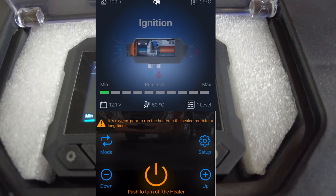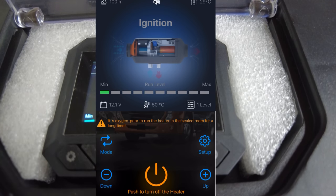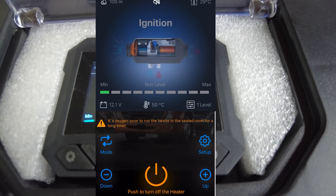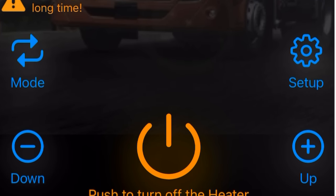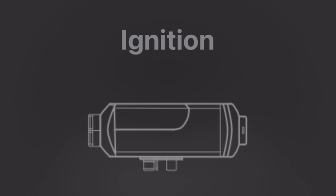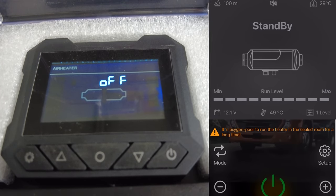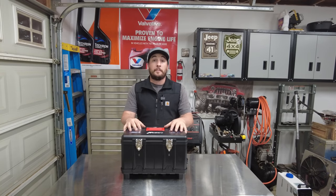The app will show all of the live data. Right now I have it just running on the very minimum — the heater is just now heating up because we just started it. I'm going to go ahead and turn it off using the app. It says 'push to turn off the heater' and I'll just hold it. And there you go — I just turned it off using the app. The app was pretty simple to set up and I thought it was user-friendly.